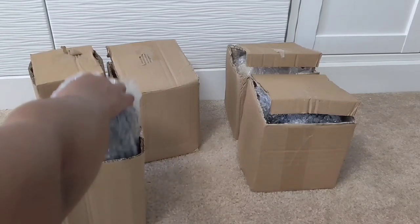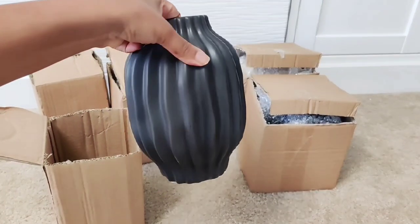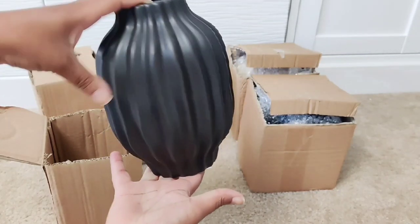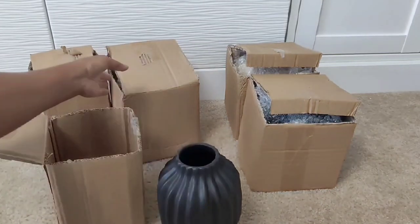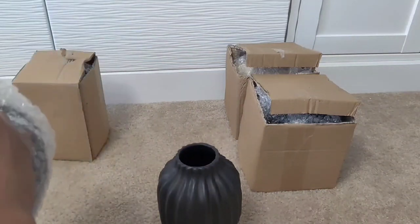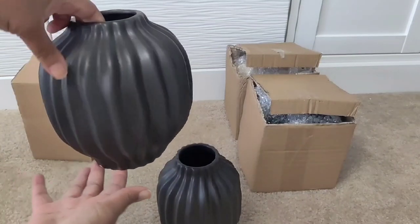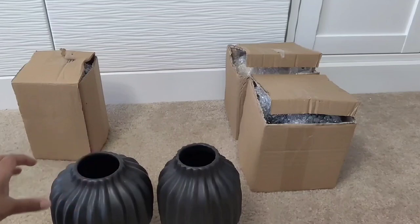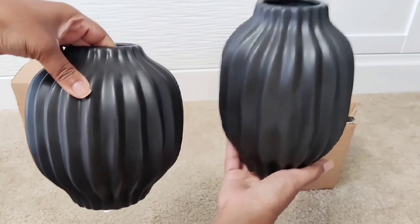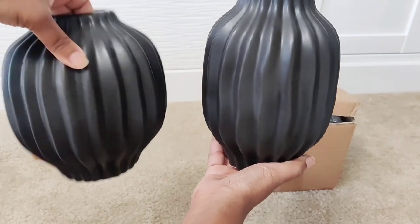First up is this really pretty black vase with a beautiful wave pattern detail. This is the small version, called Rowan, and then I also have it in a shorter, wider style — the large version of Rowan. Let me hold them up side by side: the one on the right is taller and skinnier, and this one is shorter and more round. I have both in black.